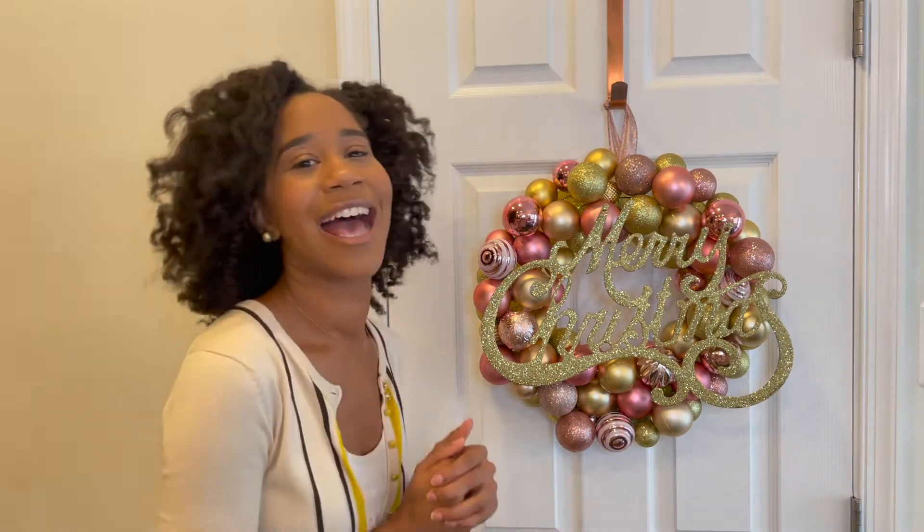I just wanted to show you guys how I made this. It is very easy if you have time to invest and put into it. So if you're interested, keep on watching because I'll be showing you how I made this.